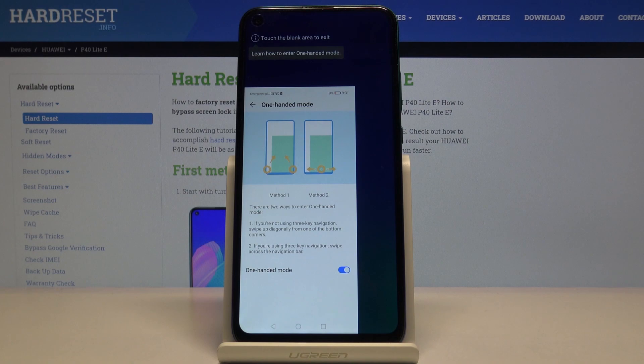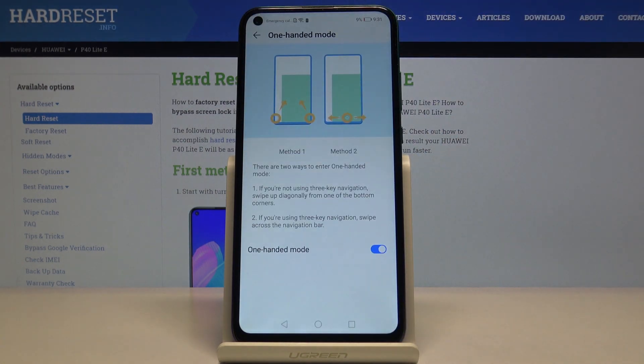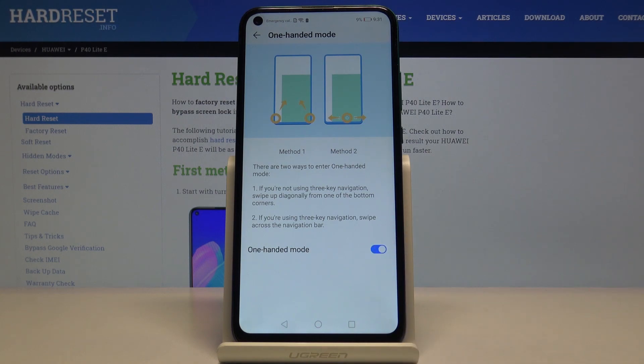If you want to exit one hand mode, just tap on the area outside the window, like here. And if you want to turn it off completely, click on the marker to toggle it off, or click the marker again to turn it back on.